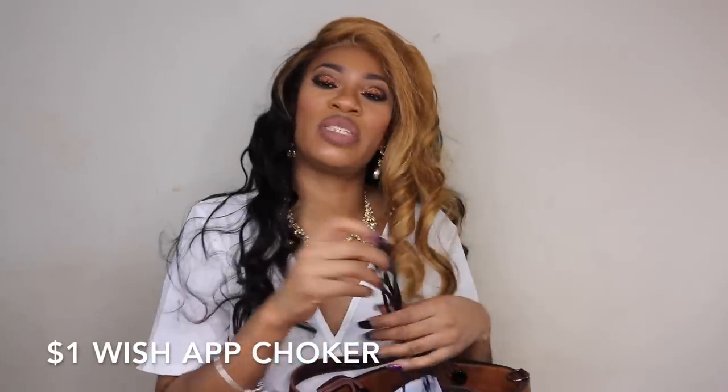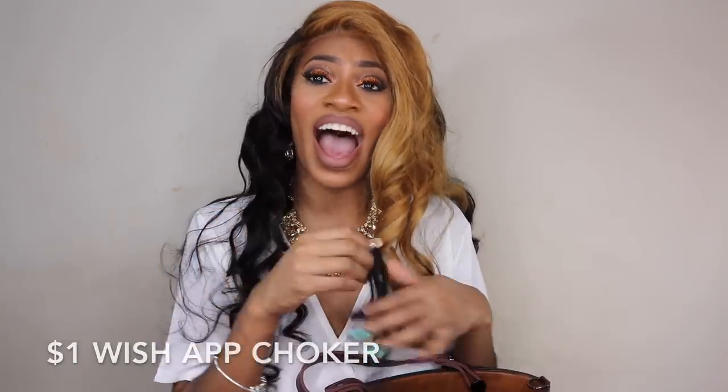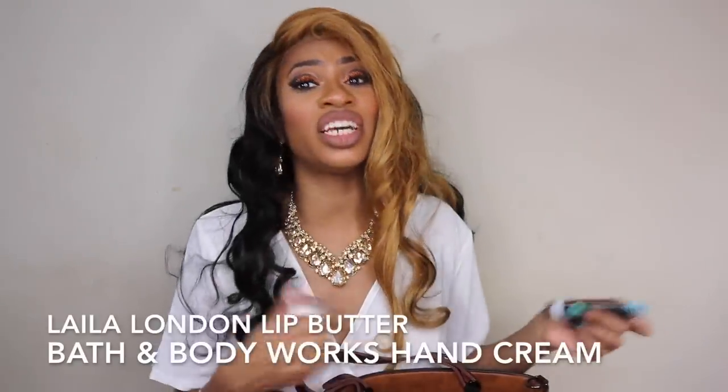The next thing I always bring is a spare choker. I have a very long neck and I just don't feel right without something on my neck, but sometimes I forget when I'm running out the door. So I keep a backup in my bag — usually a neutral color, black or nude, and always a fabric one rather than anything with stones that could get messed up in my bag.